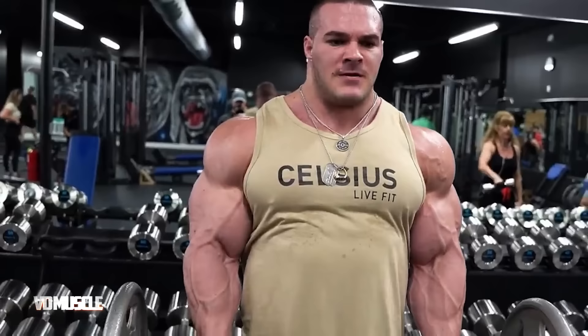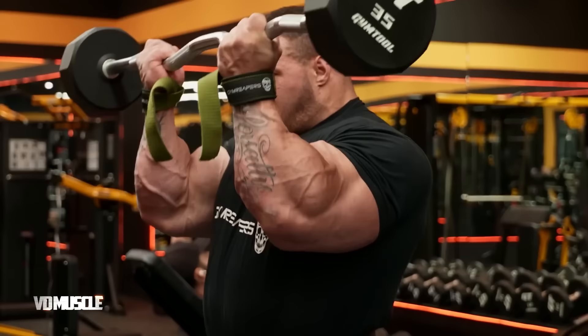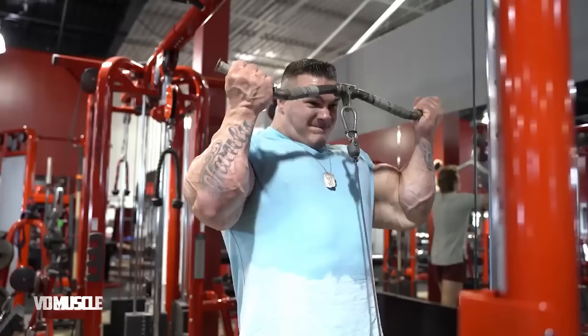Maintain good posture, engage your core, and avoid arching your back or using momentum. Control the tempo throughout the exercise. Start with three sets of eight to twelve repetitions and adjust weight and reps based on your fitness goals. Proper form is vital for effectiveness and injury prevention.